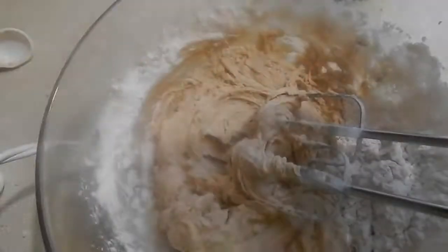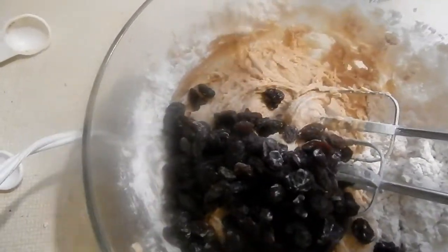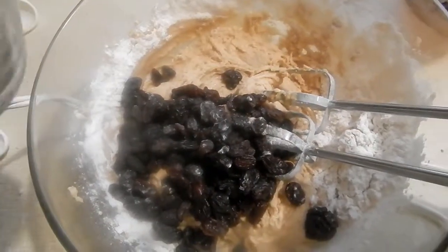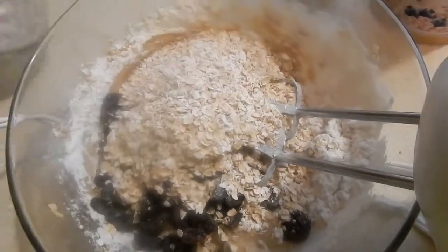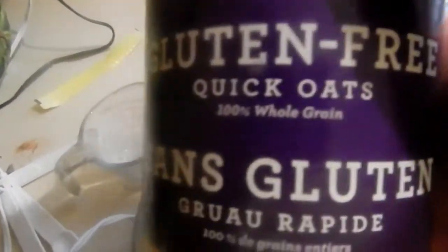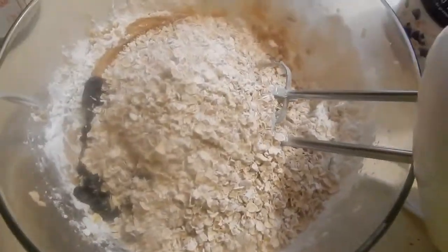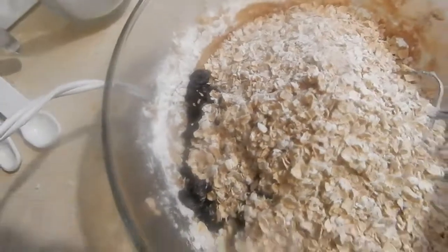I'm going to add in three to four cups of raisins, but you can add however many raisins you like. I'm also going to use one cup of quick oats. Now we're going to combine everything together.